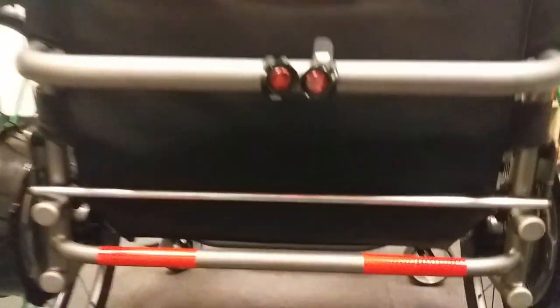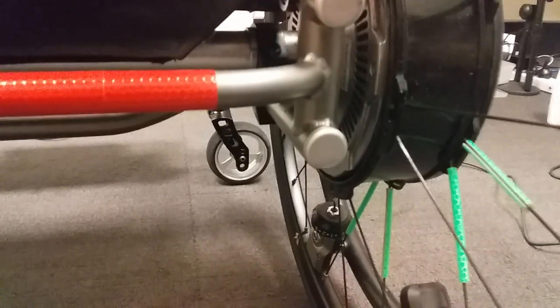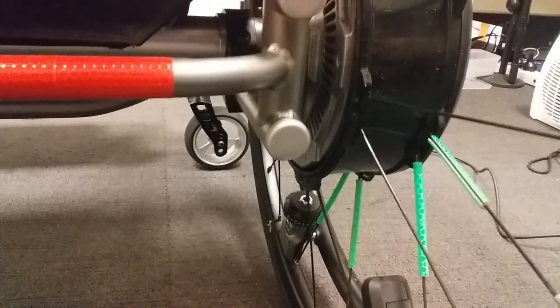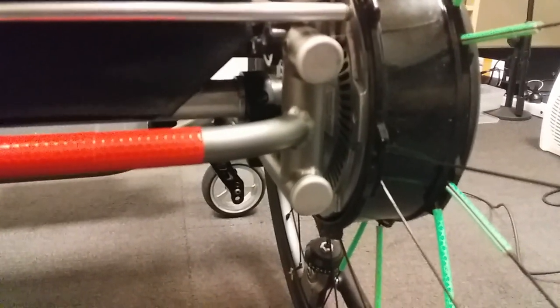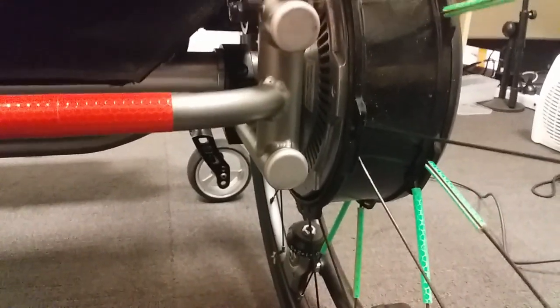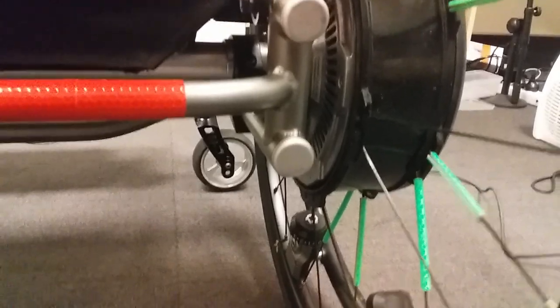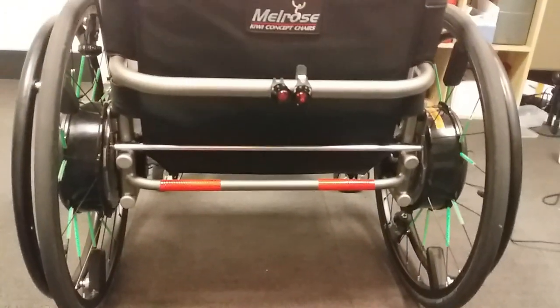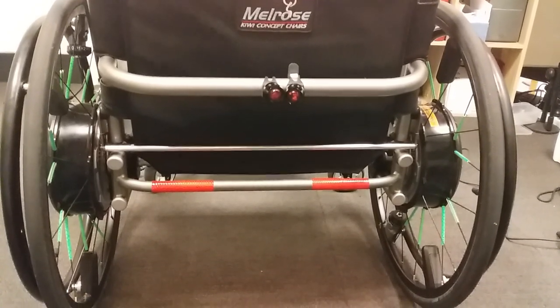There are changes about to happen to this chair. As you can see, I don't have any tipper bars. The next stage of getting this chair back to safety is that people want me to get tipper bars due to the fact that I've fallen out of this chair about half a dozen times since I've been here. It's all to do with the wheels being too powerful and quite fast at times.